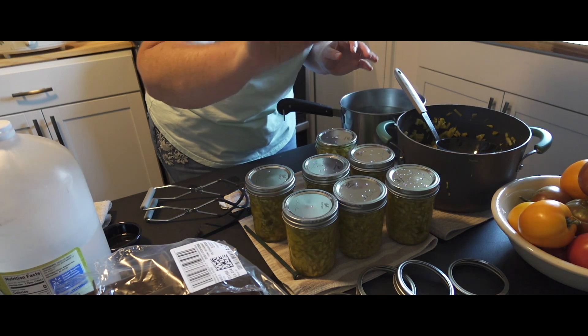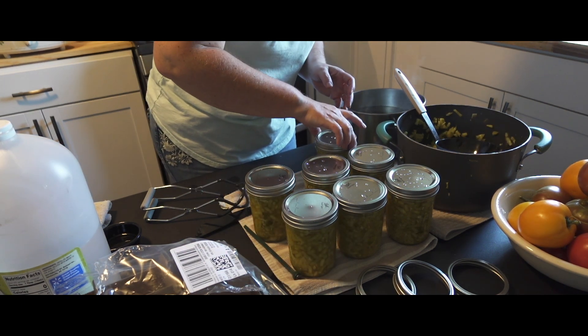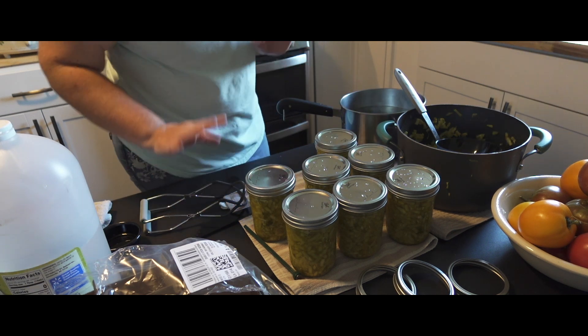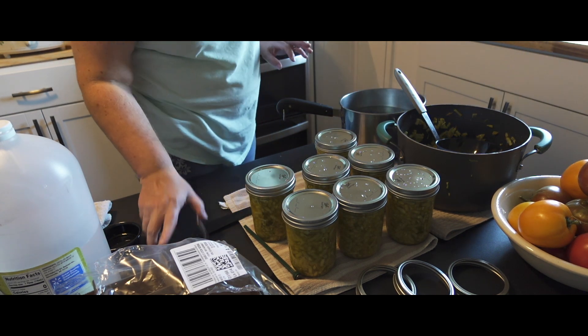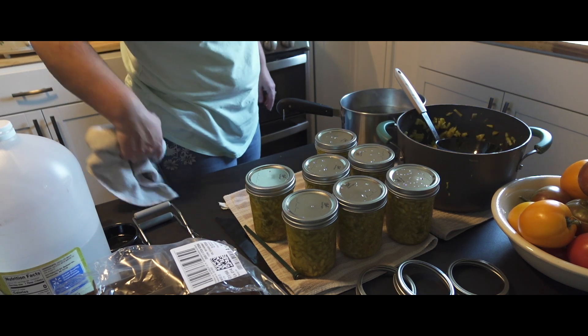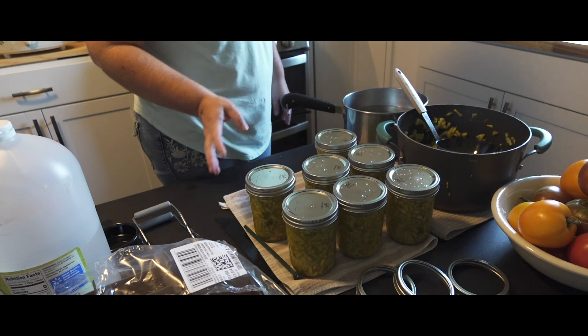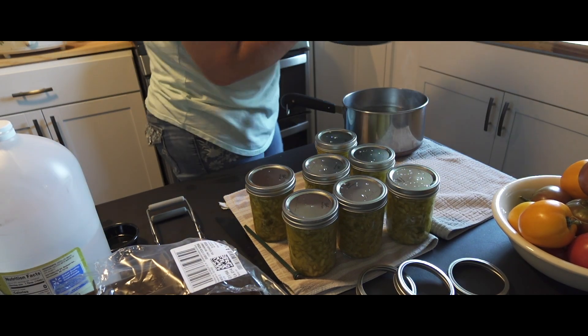Two fingers — just two fingers. Don't go crazy tightening down jars. If you get them too tight they will buckle, it won't seal. Just like Joe got to experience the other day with his pickles — he just had to re-can them.